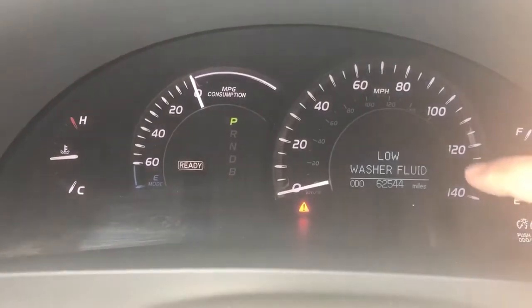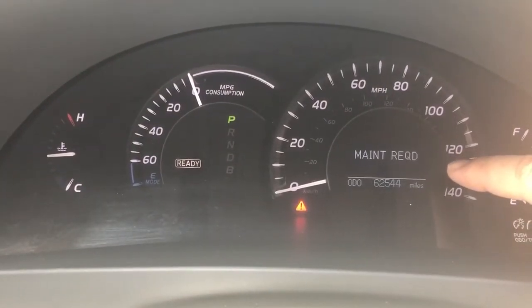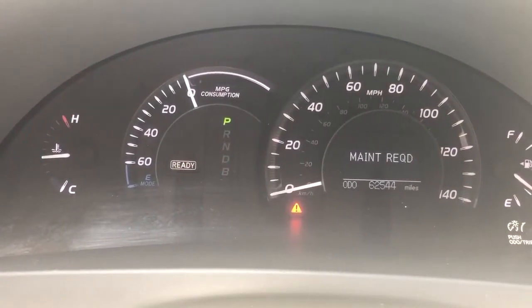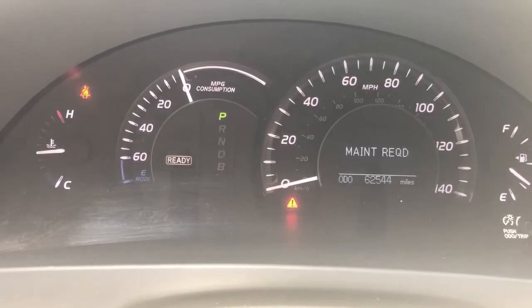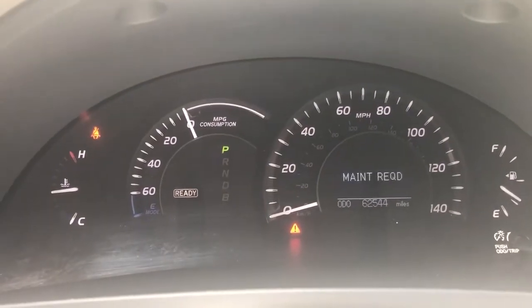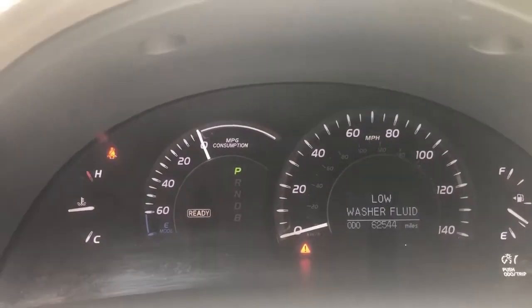And then of course your maintenance required light is scheduled to come on every six months or every 5,000 miles. In this case, this guest drives low miles and it is due by time, not by miles.